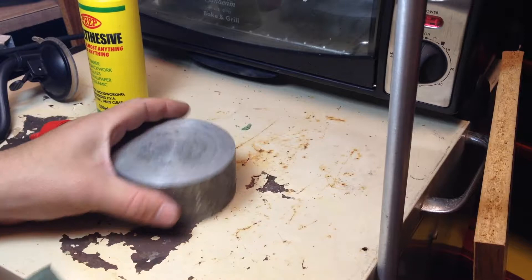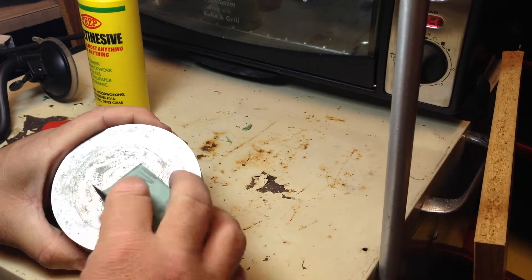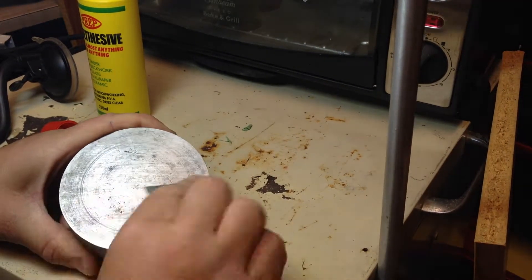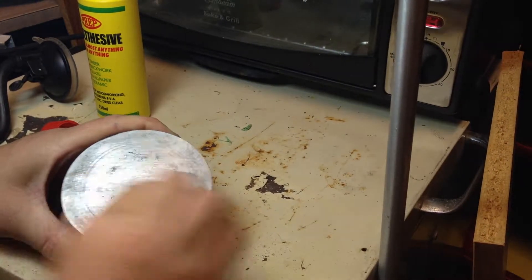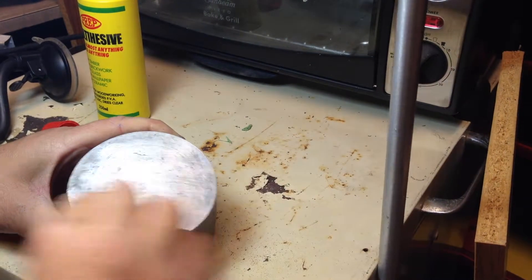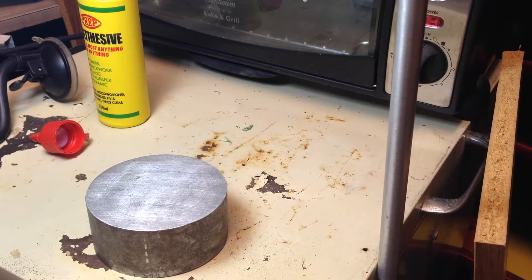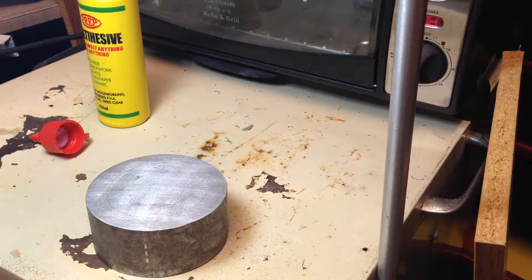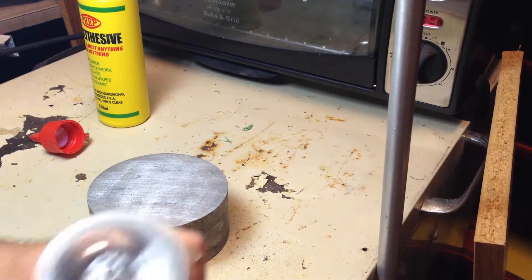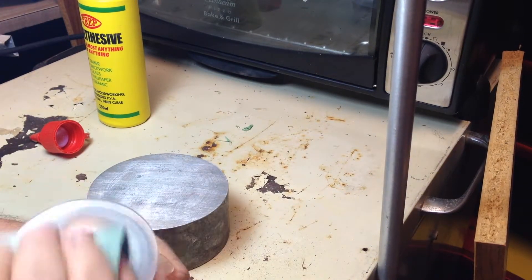First, we'll just give this a light sand — this is a bit of aluminium — just to get rid of some of the tarnished stuff off it. I'll also give this a little bit of a going over, just so it can bite into it.